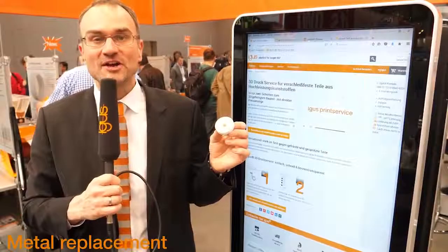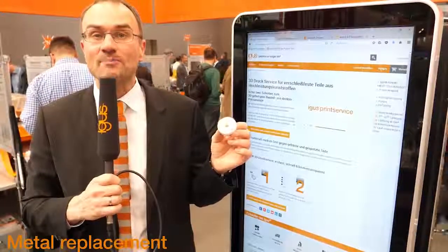Or simply order your 3D printed wear parts at our 3D print service. This also shows that the digitalization of processes is in full swing at igus, from the online selection and simulation through to production.